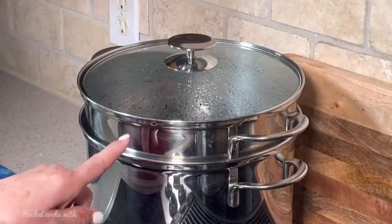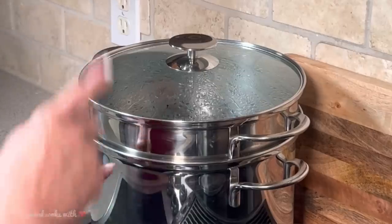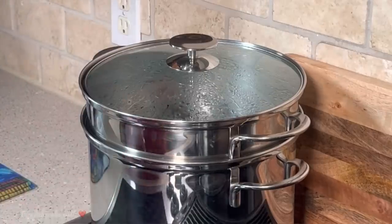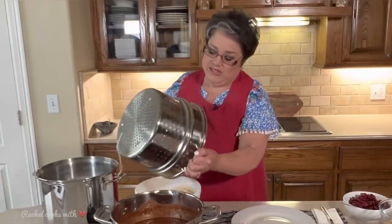While my chili simmers for 15 or 20 minutes, I've got some boiling water right here in this pot and I'm going to prepare my spaghetti. My spaghetti is ready and I'm ready to put my chili together.